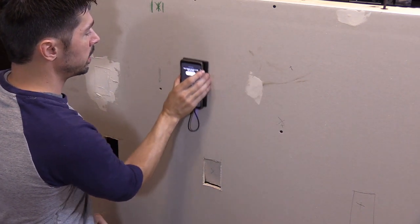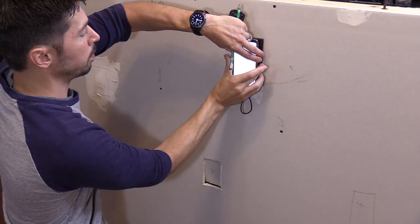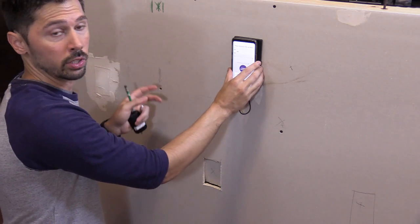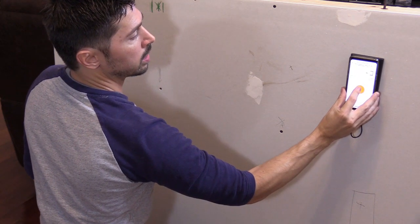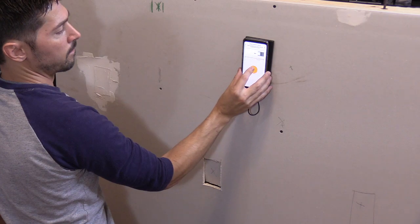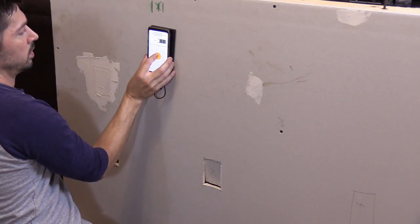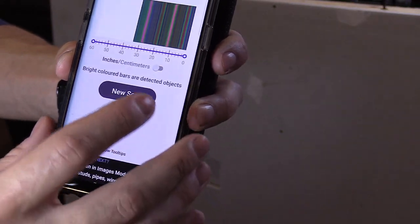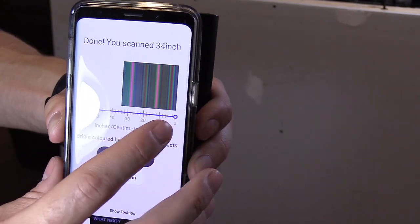Now we're going to try pan mode, which maps out your wall and tells you how many studs are there and how far apart. Press and hold, then slowly scan it across. When you release, you can save the scan. The bright colored bars detect objects — the pink bars are my studs, and the brown is the flex bit that's in the wall.